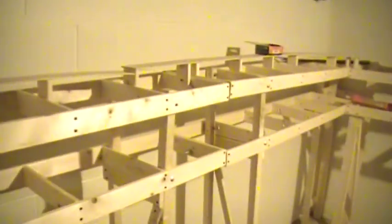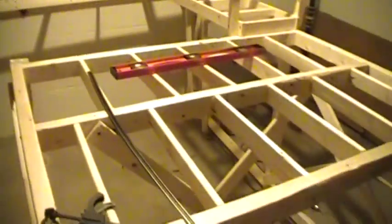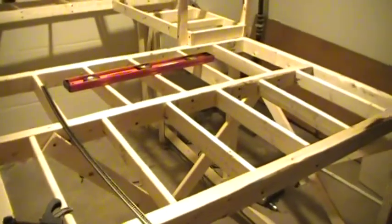Here's the start of my new train layout. That is all the bench work. It's going to be a double level layout with a helix right here whenever I get it done.